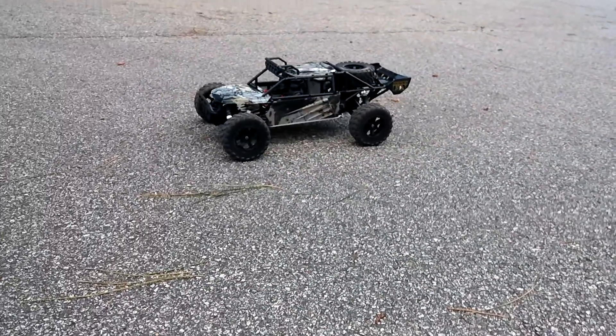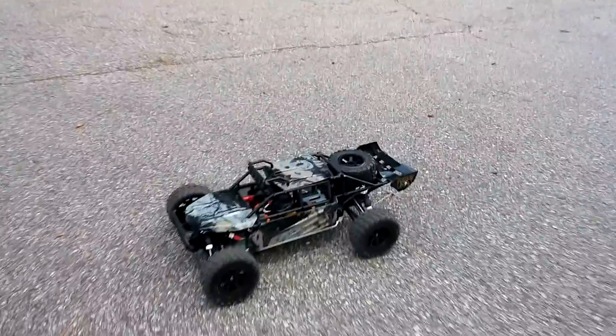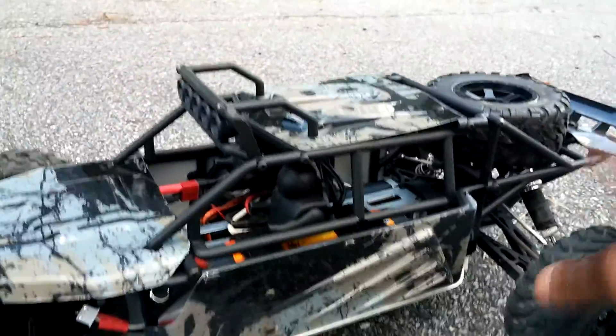There you guys go — a quick run of this with an updated system. I actually like the way it runs. One thing I am going to do is start looking at some spur gears for this, because if I strip this one, I'm pretty much SOL for right now. Man, there's a lot of dust on that spare tire and it ain't even used — it collects a lot of dust.